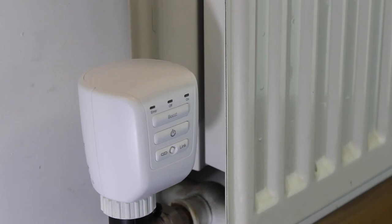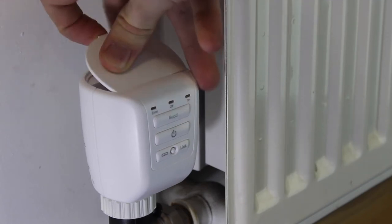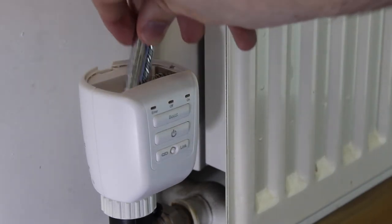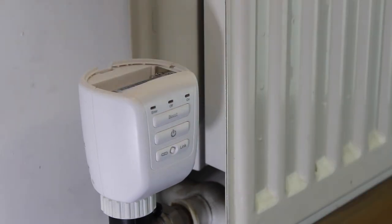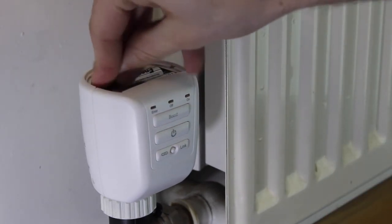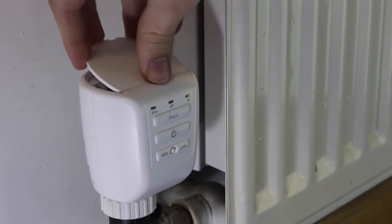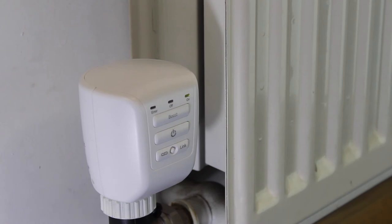Once the TRV is secure, remove the top cover and insert the batteries. The TRV should now begin to calibrate. This will usually take between one and two minutes. You may hear a slight whirring sound — this is normal. The TRV will do a short calibration every 24 hours to check that it is correctly seated. It will also prevent the radiator valve from calcifying and jamming.